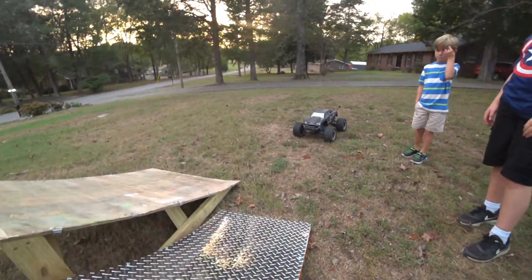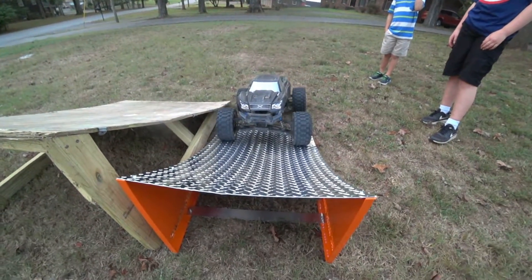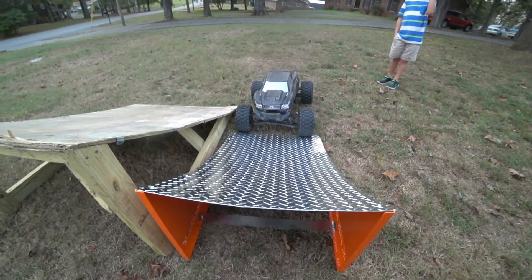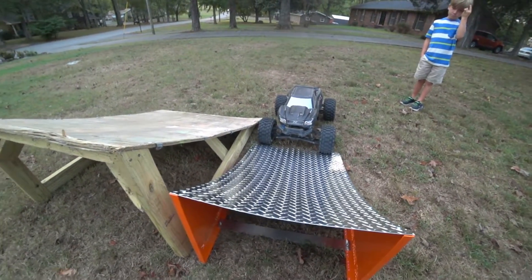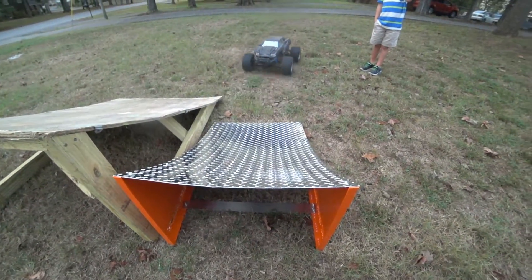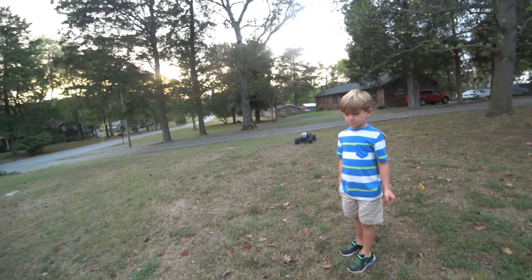One thing I immediately noticed — you'll see us driving the X-Max a lot. It'll fit an X-Max, but I'm gonna have to be on my A-game to hit it. I'm certainly not going to hit it at full speed like I can with my big ramp, but it should do a nice back flip. This is definitely more of a 1/10 scale ramp. I'm going to try the X-Max, Logan's Outcast, James's Rock Racer.